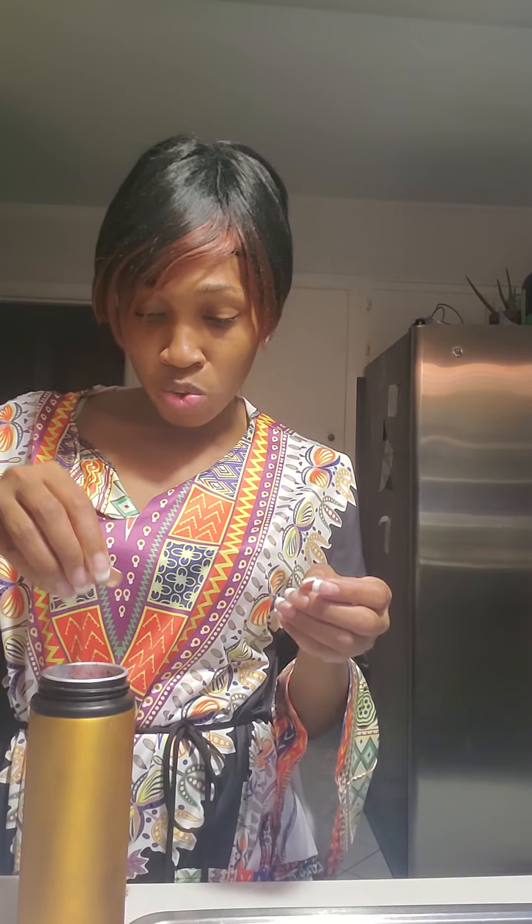I'm going to taste it. I got the effect I was going for — I taste the blueberries and the strawberries, which is what I wanted. And to top this smoothie off, I'm going to put a few blueberries on top.